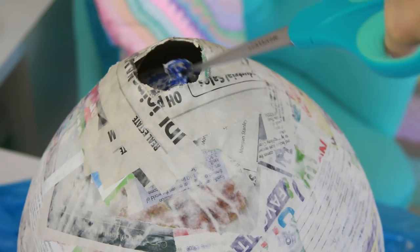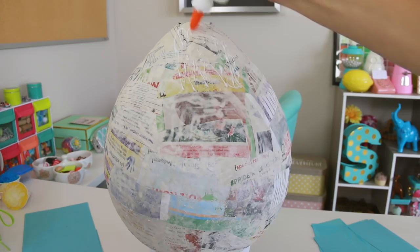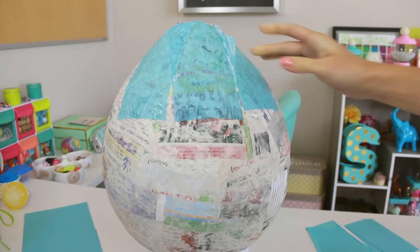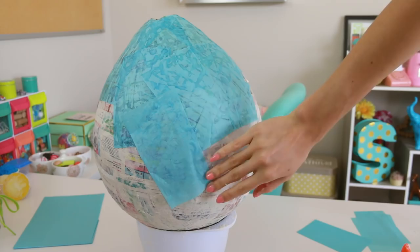Here I'm using tissue paper to cover all of that boring-looking newspaper. This step will add strength by creating another layer of paper, plus it'll prevent any of the newspaper print from showing through later. I used plain white Elmer's glue to attach the sheets of paper. And by the way, if you don't want to make the flour mixture, you can also use Mod Podge or glue to do all the paper mache. It's up to you.